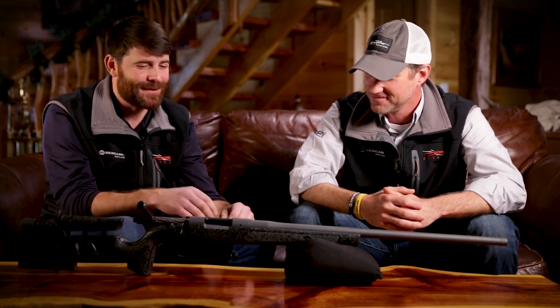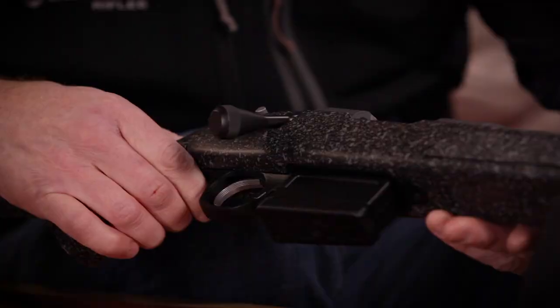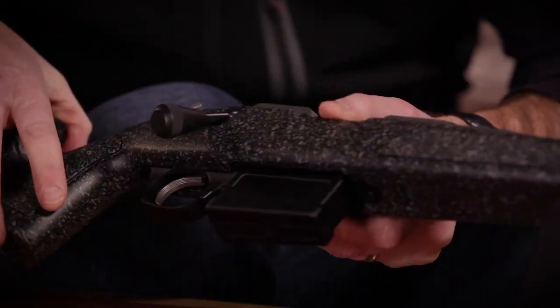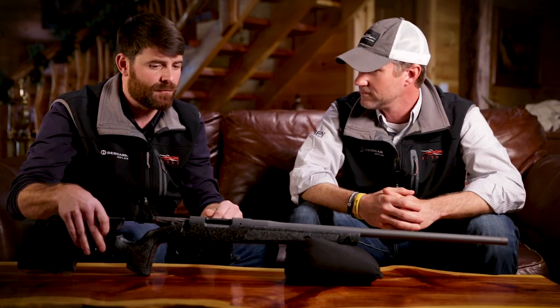The cool thing on the Premier Series this year is we're incorporating Trigger Tech triggers — frictionless, roller bearing sear. It's a sealed trigger. A great thing is that the shooter does not have to pull the barreled action out of the rifle to adjust the trigger. Trigger Tech has given us the ability to give end users that option via a small Allen screw right underneath and in front of the trigger. You put an Allen key in there and it clicks, with every click either reducing or increasing the trigger pull weight from one and a half pounds to four pounds.